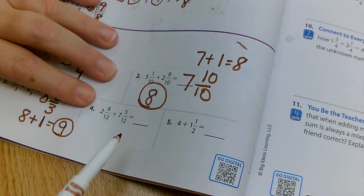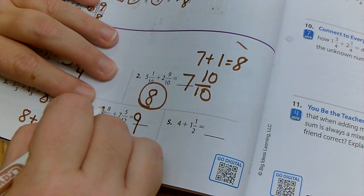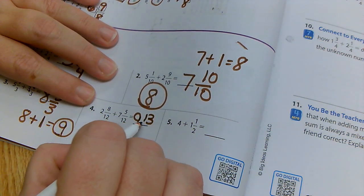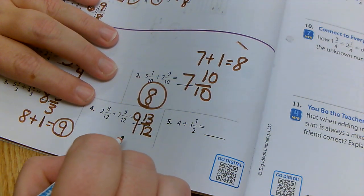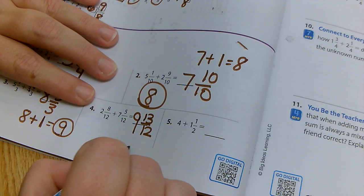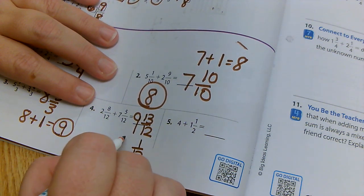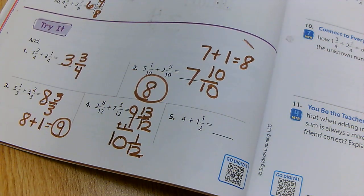Let's continue. I have two plus seven — two plus seven is nine. Eight plus five is going to give me 13 twelfths. I know I can pull a whole number out of that. I can pull out 12 twelfths, and I would have one twelfth left. So if I add that one to the nine, that would be ten and one twelfth.